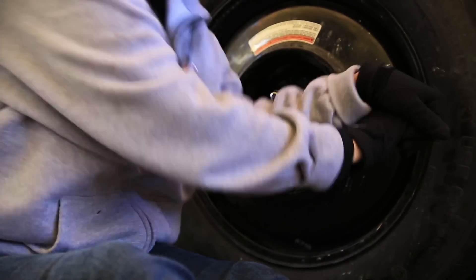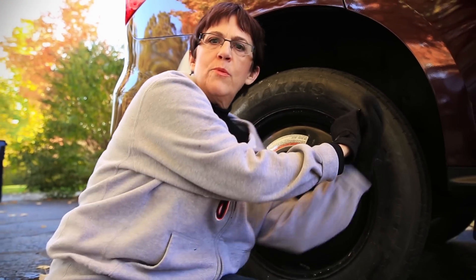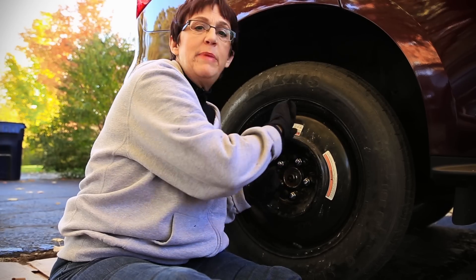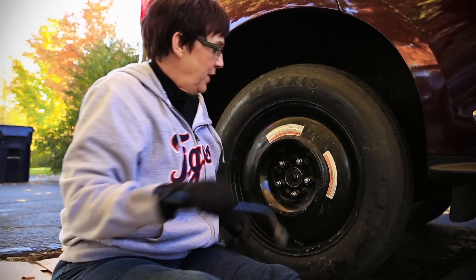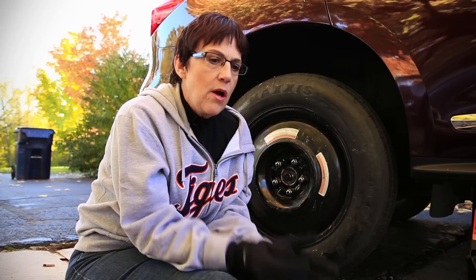Now that the tires are on the ground, it's not going anywhere, so you can really reef on this — that's a technical term, 'reef.' Now I'm kind of giddy because we're done! The last things you have to do: get the jack down the rest of the way, remove the blocks, put everything away, and go right away to get it fixed. That's it — thank you very much.